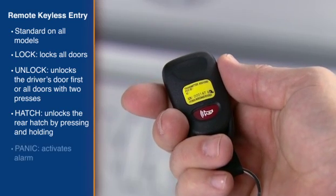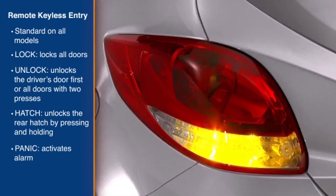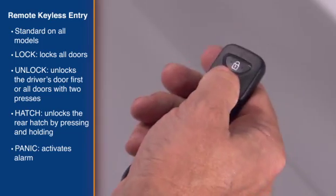Finally, to activate the panic alarm, press and hold the panic button. Press any button to turn off the alarm.